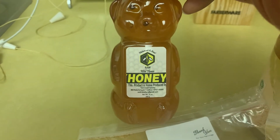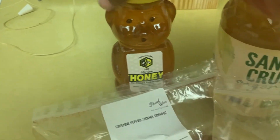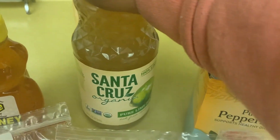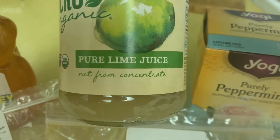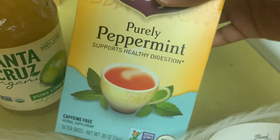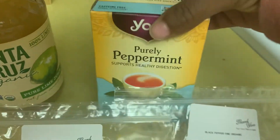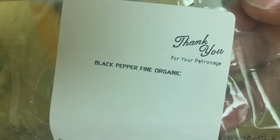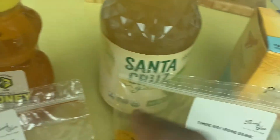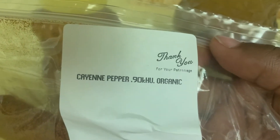I have some cayenne pepper, some honey, some Santa Cruz pure lime juice, some purely peppermint tea, some black pepper, turmeric root, and some cayenne pepper — hot and spicy.